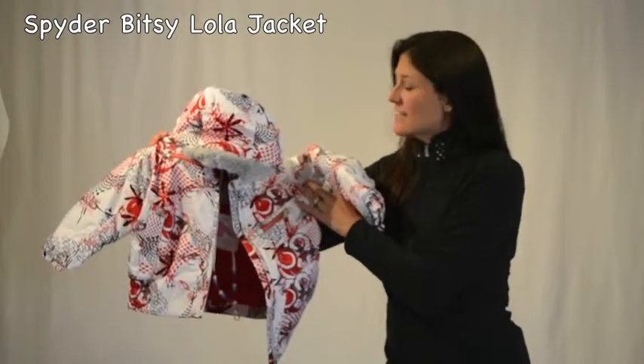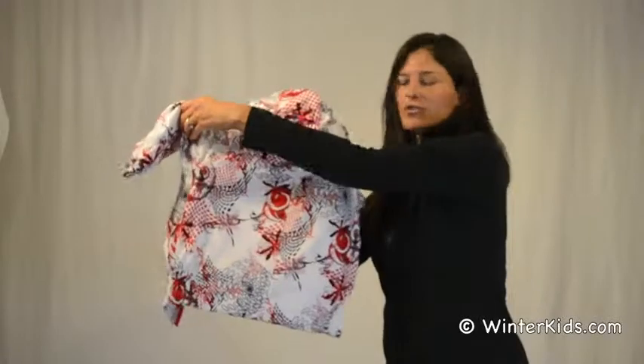We're going to talk about the Bitsy Lola jacket. Cute little jacket with a swirl print.